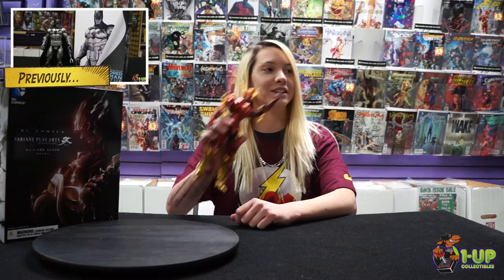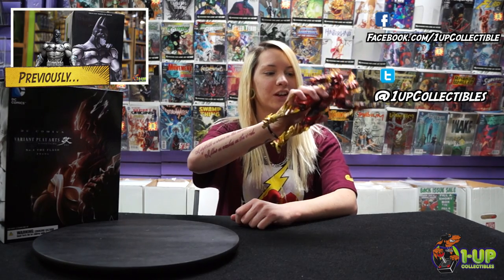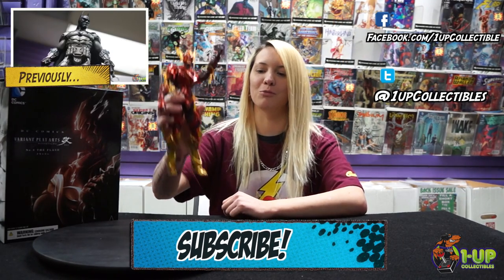Don't forget to like us on Facebook, follow us on Twitter, and subscribe to our YouTube channel below for more awesome videos.